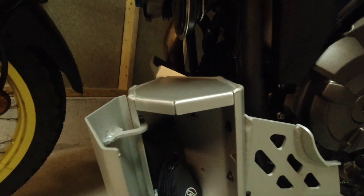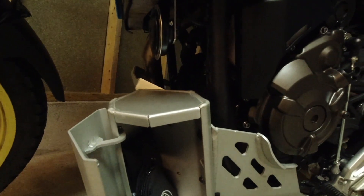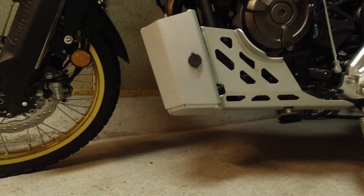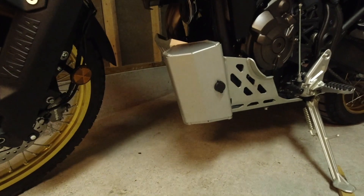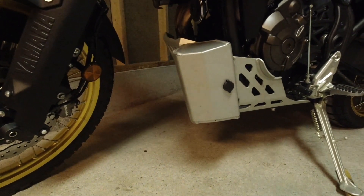As you can see, there is still a lot of space for a spare tube or something else you'd like to put inside the box. The box does not go lower than the bash plate itself, but it is protruding a little bit forward, so that may be a problem if you are going to do hard off-road.